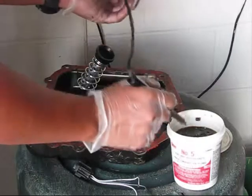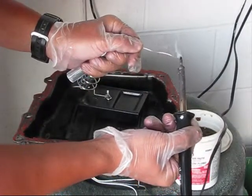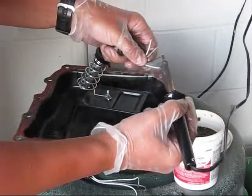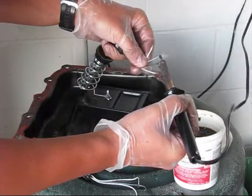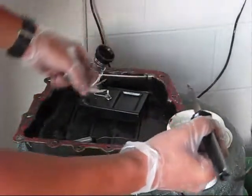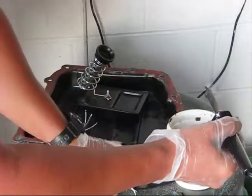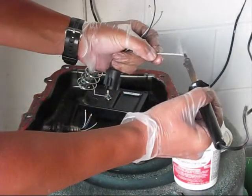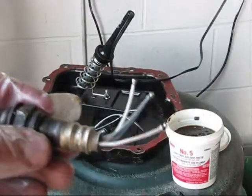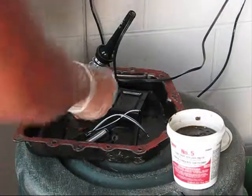Then, using the solder, take a little bit of solder and leave it on a tip. You should coat all these tips with a small amount of solder using your solder kit. I did it on the sensor itself, and right now I will do the same on the power connector — coat all of them.